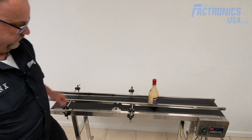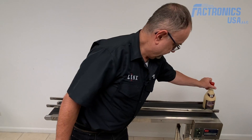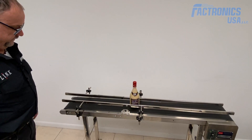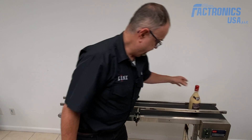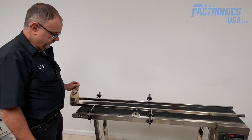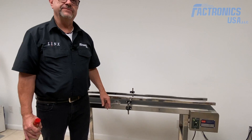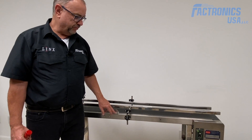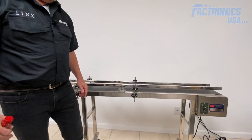You can add any bracket for an inkjet printer and we can mount the inkjet printer on the side of the conveyor.